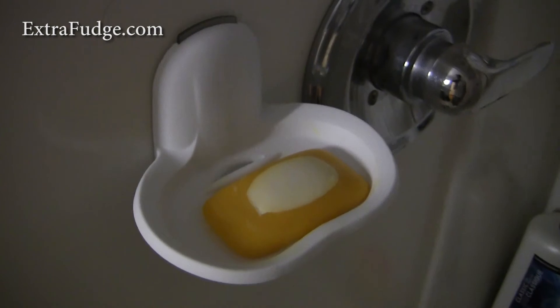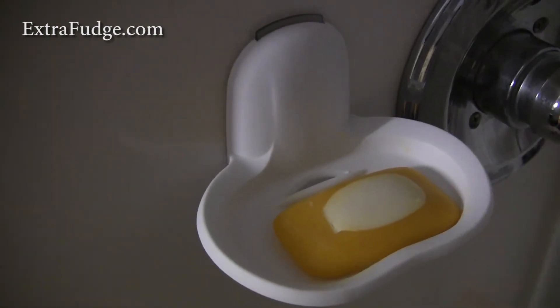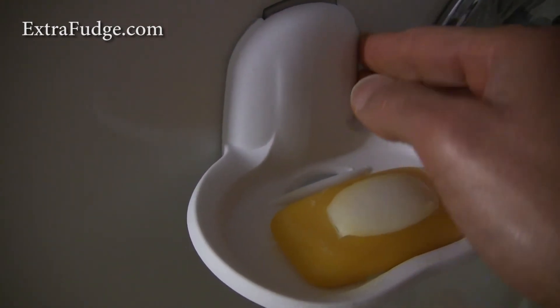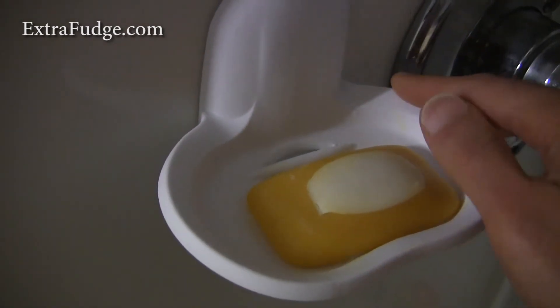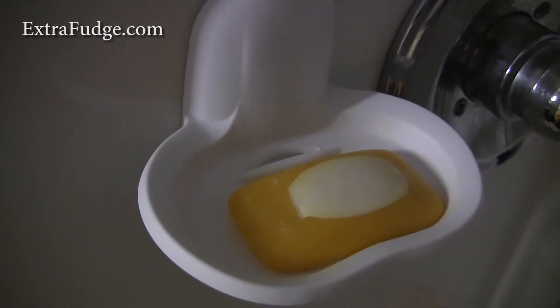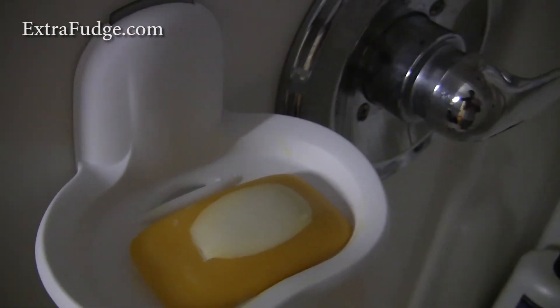The only thing I wish this had was a better finish. It's a little rough and not smooth — it's one of those textured plastics, not a smooth plastic finish.